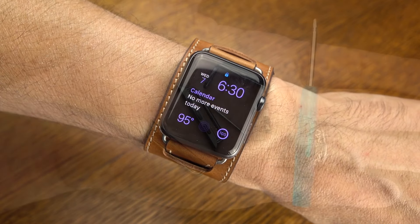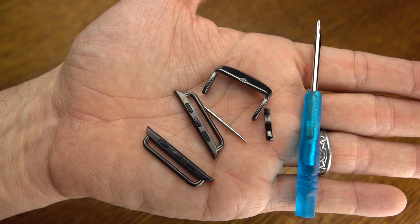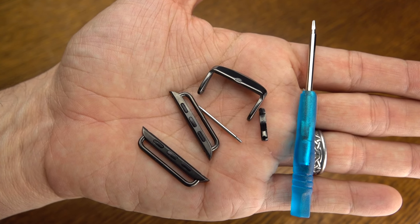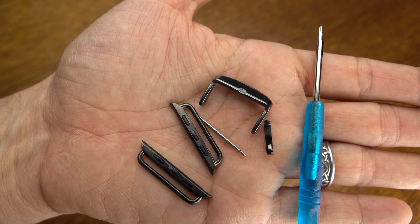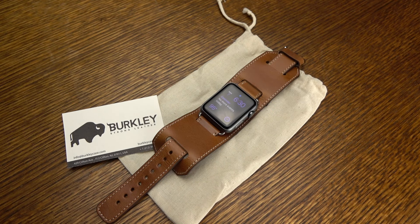I talked about those pins — if you wanted to match your Apple Watch color, you can do that. They sell them for an additional $12.99. It comes with everything that you see here, so you can swap it out. It is the Berkley Watch Cuff Genuine Leather Band for the Apple Watch, about $89 for this product. You can pick up those additional watch pieces in different colors for about $12.99.